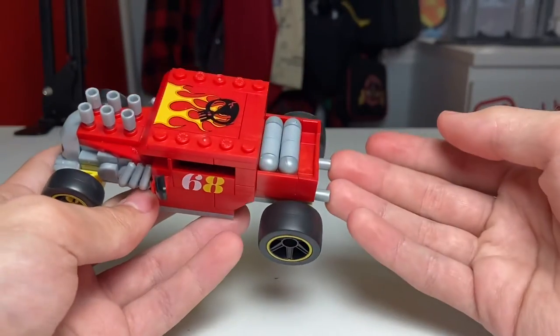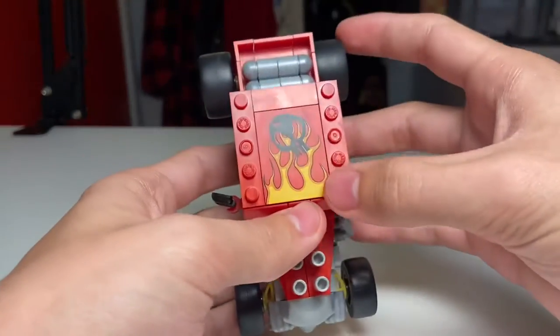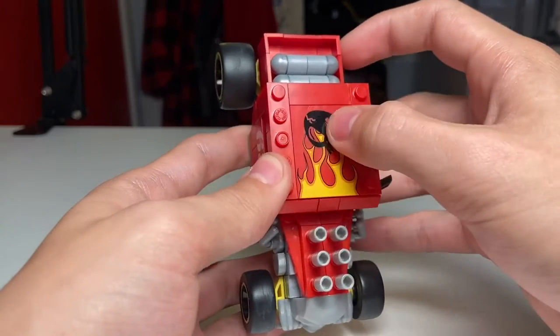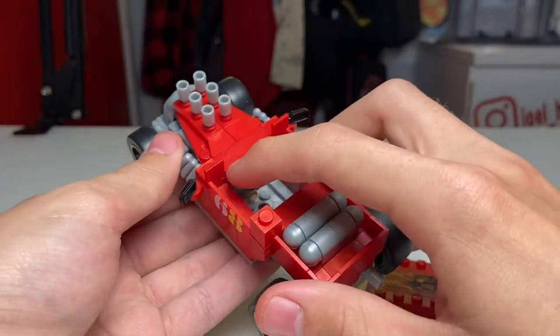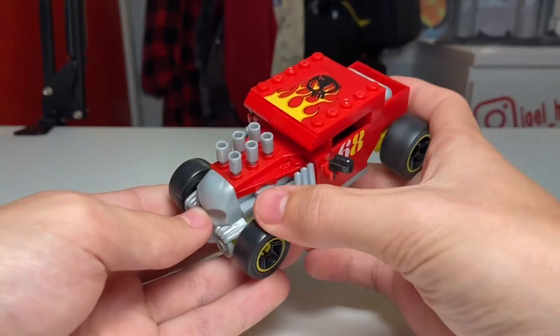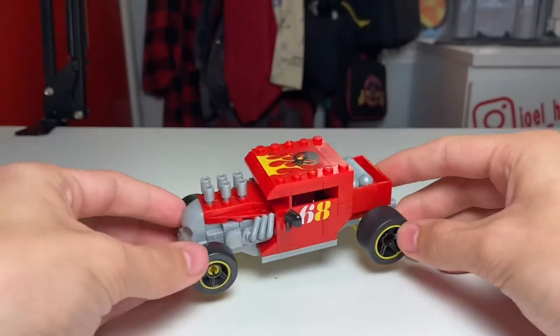You've got exhausts back here and possibly some exhausts up here as well. As for the roof, you've also got a really nice print with some fire and a skull, and you can also remove the roof to reveal the steering wheel inside as well as the little space where you can put your figure. With all the brick-build details and the prints, I think this build turned out really really nice.